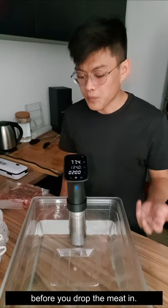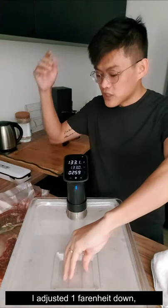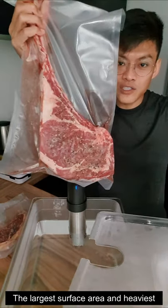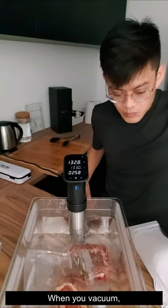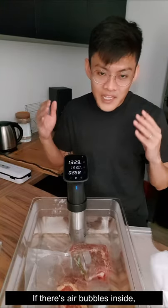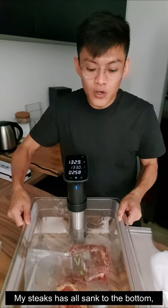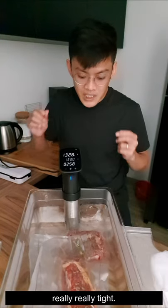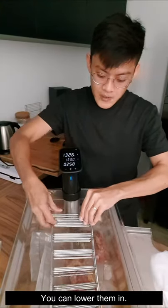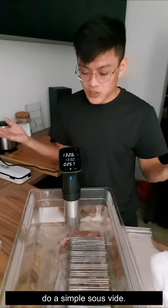I've already reached the target temperature of 133°F — I adjusted it one degree down and increased the time to three hours. I'm going to put in my tomahawk now. The largest surface area and the heavier side should always go to the bottom. When you vacuum, make sure it is really, really vacuumed with no air bubbles inside — if there are air bubbles, the steak will float and you won't get an even cook. My steak has all sunk to the bottom because it's been vacuumed really tight. I bought a sous vide rack to keep them apart — just lower them in so they are fully submerged in the water bath.